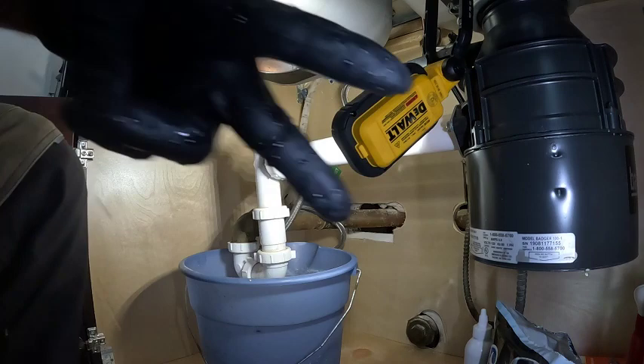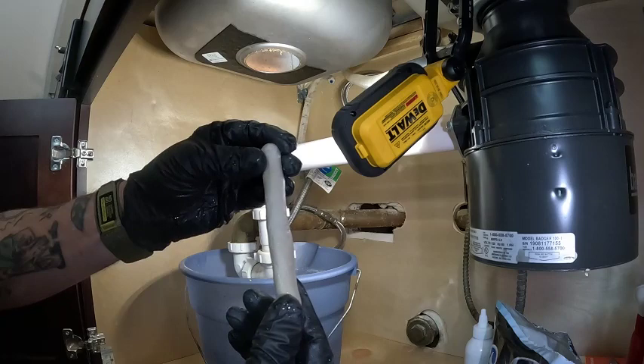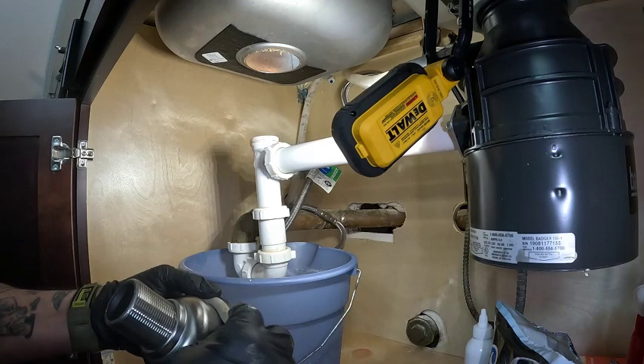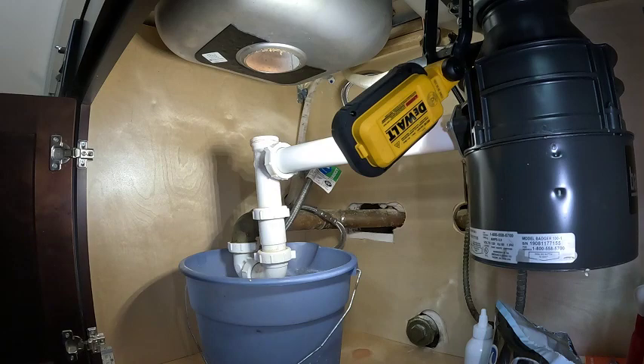If you ever get plumber's putty out of the bowl and it's real hard or not pliable, run it under hot water — it makes it pliable again. Putting it in the microwave didn't work as good as just letting warm water run on it to make it pliable again. I always use plumber's putty. I've seen a lot of guys use silicone — you can do that, but then you have to wait for it to set up a little bit. Put a little plumber's putty on there, stick it in the hole.